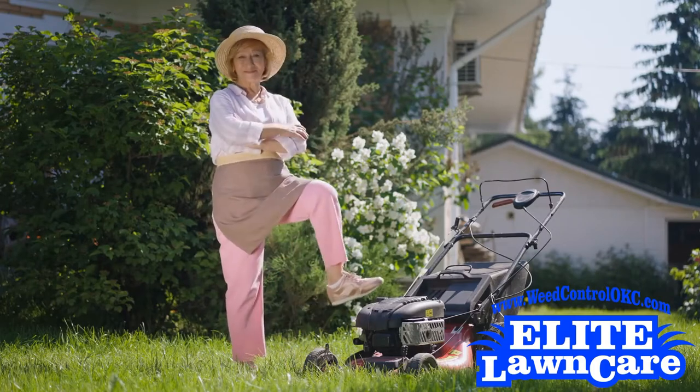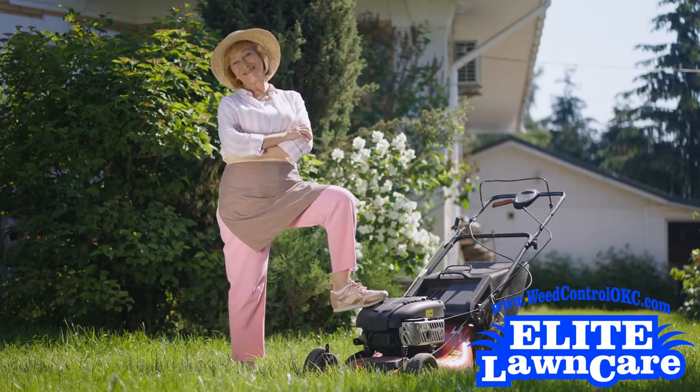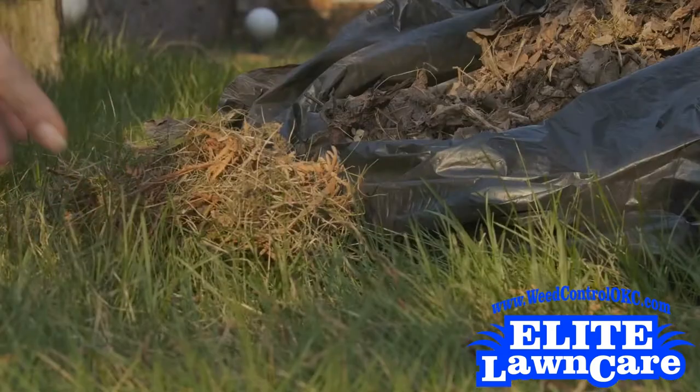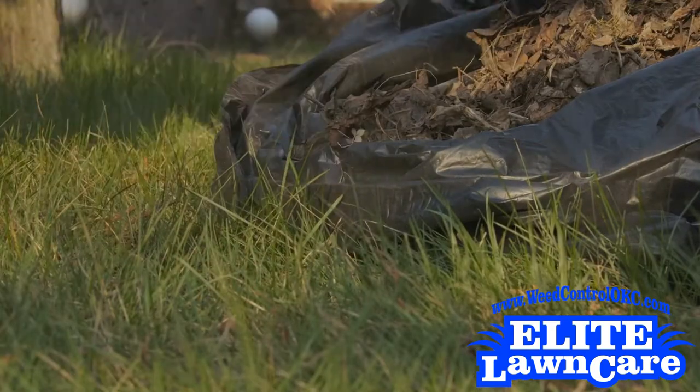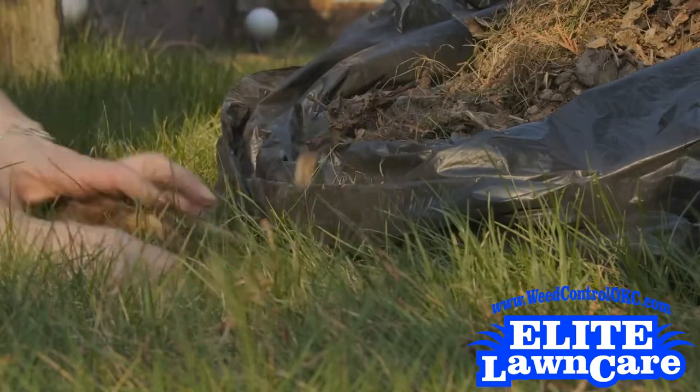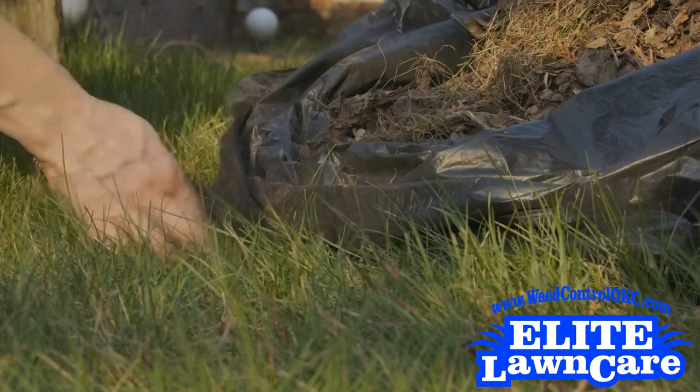It's time to cut the grass again, and you're ready to mow. But you find yourself asking, should I bag my lawn clippings? Bagging can be important when mowing if your lawn is disease laden or has weeds, because there is always the potential of spreading these issues further into your turf.